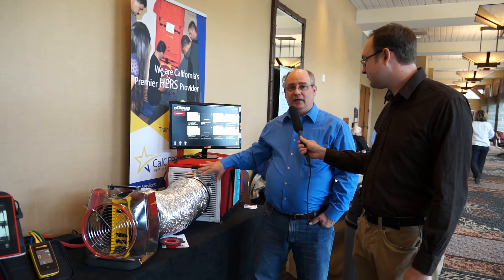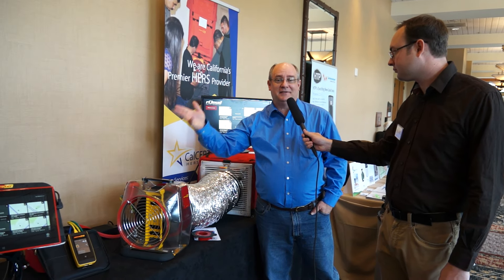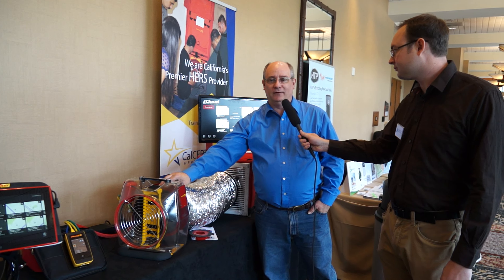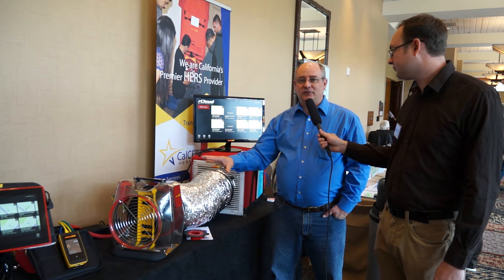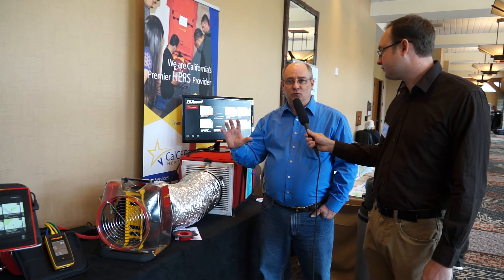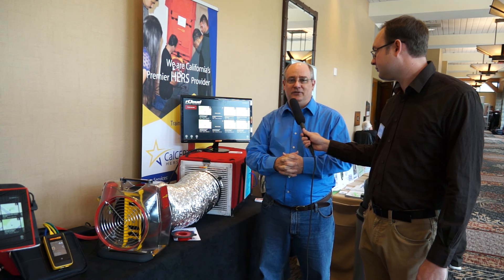This is actually an upgrade for whatever that price is. It definitely will improve your efficiency, and there are great improvements. One of the things I love working with Retrotech is they're always trying to make the user much more efficient and smarter when they're on the job, so these are some of their latest inventions.